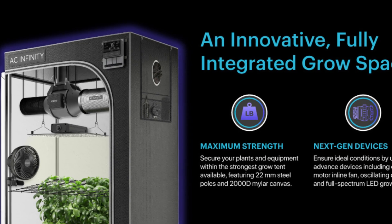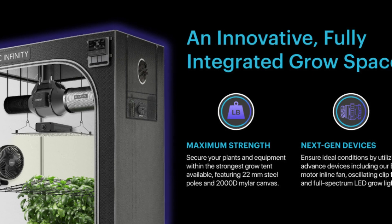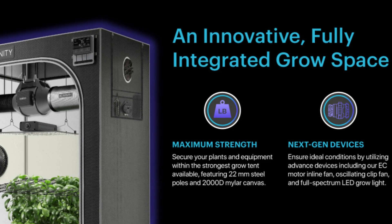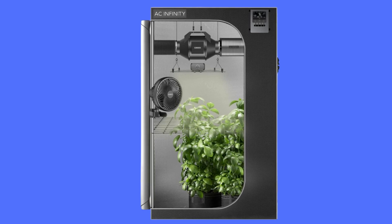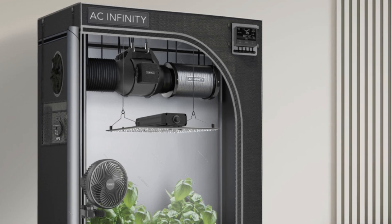Number 3: Premium 2000D Mylar tent, 48 inches by 48 inches by 80 inches, Australian carbon filter, ducting, fabric pots, pruning snips, and more.